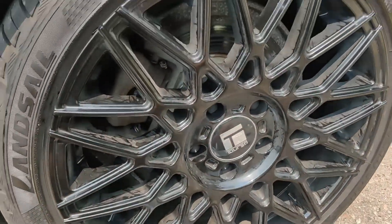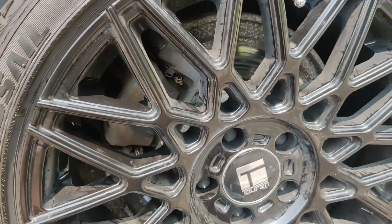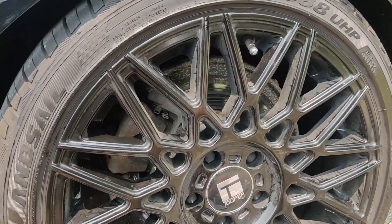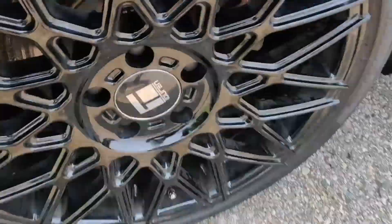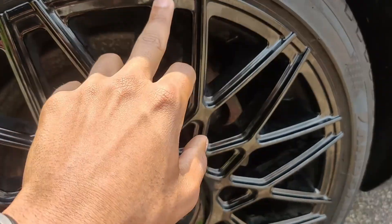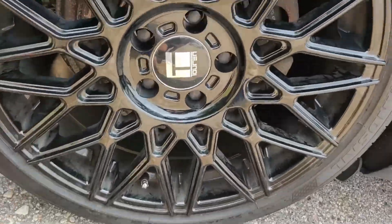Rims are looking good as new. Of course, the car wash I went to didn't clean them all the way, as you can see inside. If you guys are in the Troy area in Michigan, let me know if you know of any really good car washes because I'm really looking for one. We're gonna go take a look at the other sides of the rims. This one here is perfectly fine — not clean either, but no scratches, no dents, nothing. The damage was just on that left side.